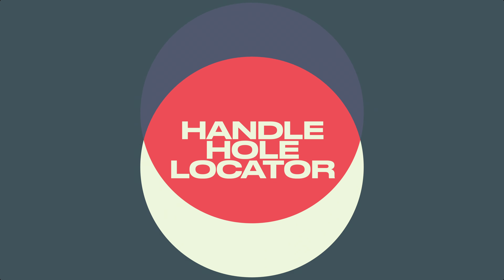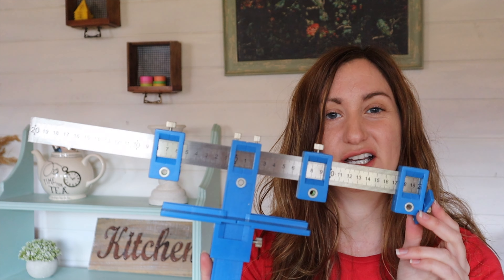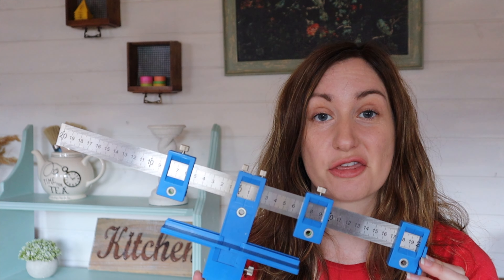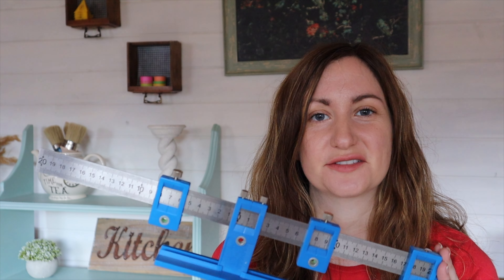One of my favorite projects that I used this spray can handle trigger for was these concrete trinket dishes that I made. I made the mold using a balloon that I popped and then used a stone effect spray paint to create the color and texture afterwards. It was such a fun project — I should probably do a video on it — but that's just the sort of idea of what you could use your spray can handle for, when you're painting either a few different coats or across a larger surface.